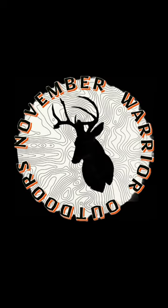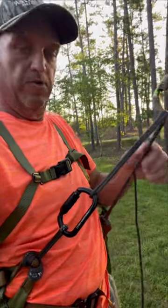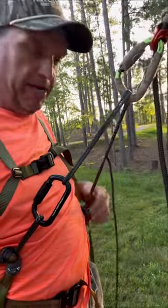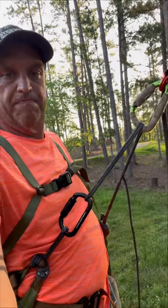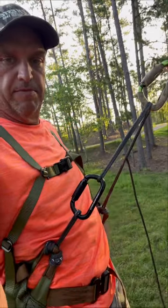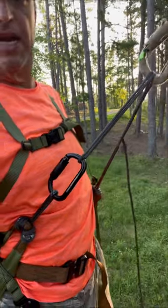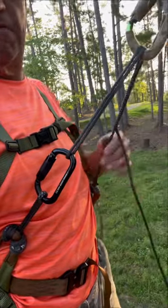I had a couple guys ask me about doing a little video on this new Amsteel Whoopi Sling I got in a couple days ago. This is the first time I'm really using it on my saddle. This is XOP. I've just got in a buzzard roost — it's got a one-hand bridge made out of a Tuffleburger.